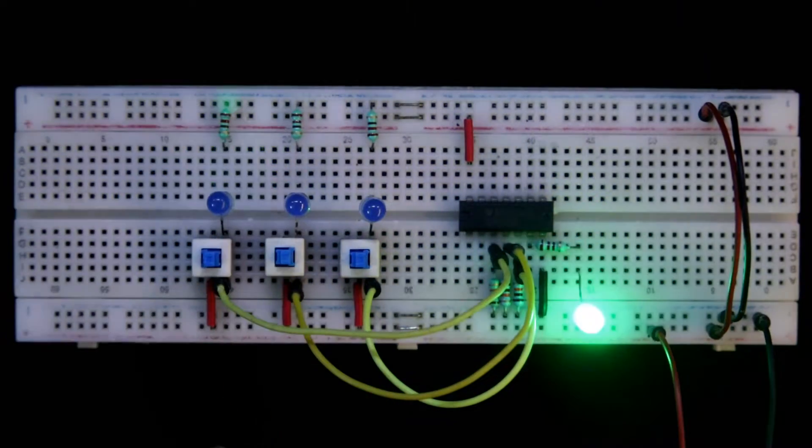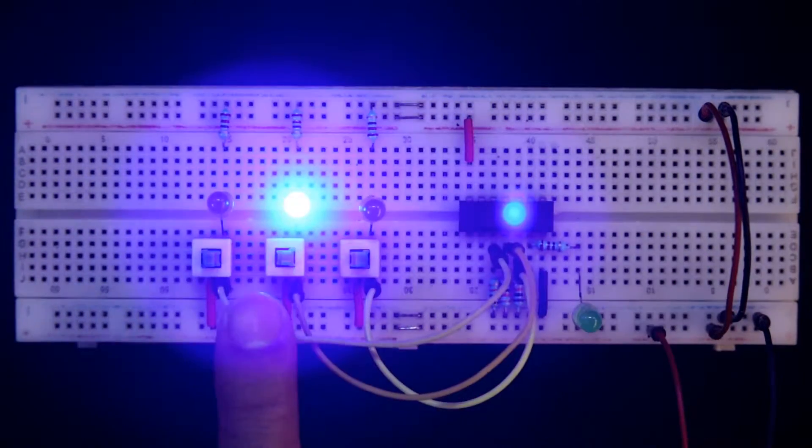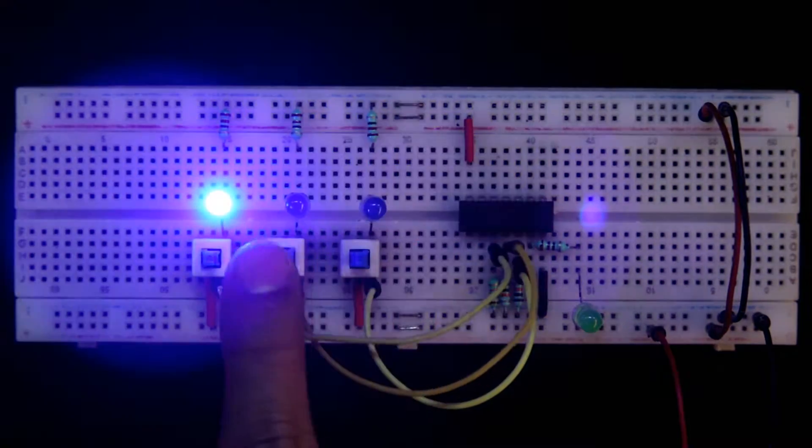Hello guys, in this video we are going to see the IC CD4025, so let's get started.